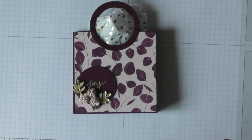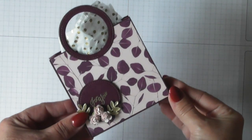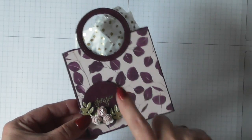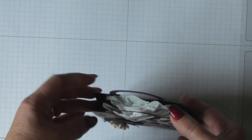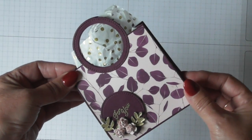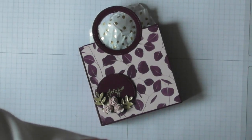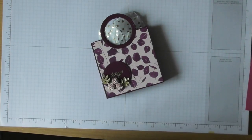Hello everyone! I thought I'd come on today and share with you how to make these cute little gift bags that I made for my team members at our retreat last weekend. They measure four by four inches in size and you can get a sizable amount in them — I put four little tea light candles in, but you could also fit chocolate or gift cards.